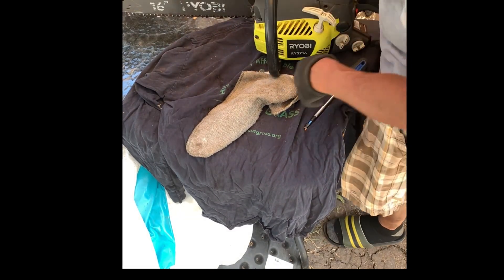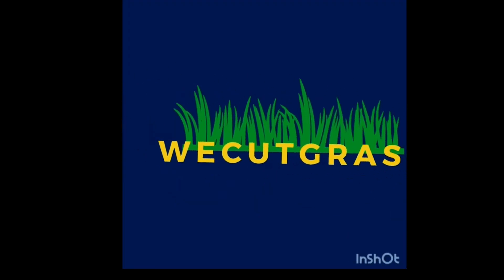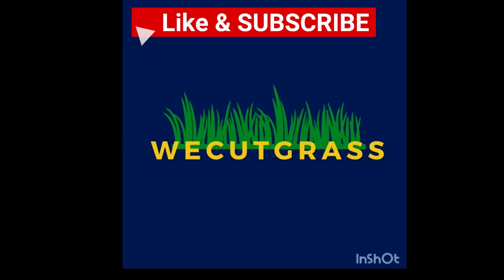Hope you like our video. If you do, please don't forget to like, share, and subscribe. Leave a comment for new video ideas and what you are curious about.